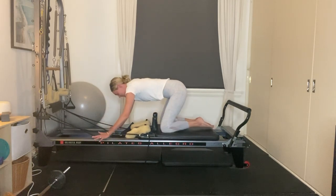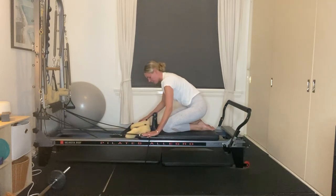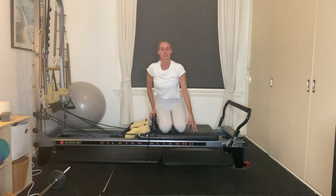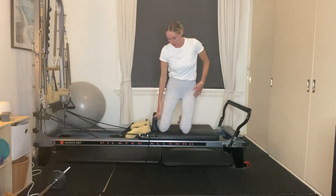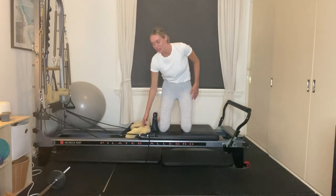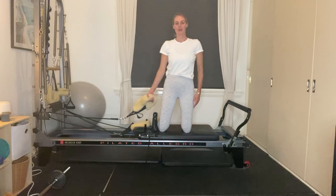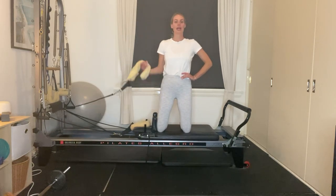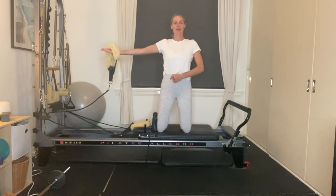Place your left hand on the left-hand side and come back into a child's pose position, then slowly walk yourself all the way back up. We're going to turn around and come into a high kneeling position facing towards one another, with your shins right against the shoulder rests. Reach down with whichever hand is closest towards a long loop and grab hold of your long loop.